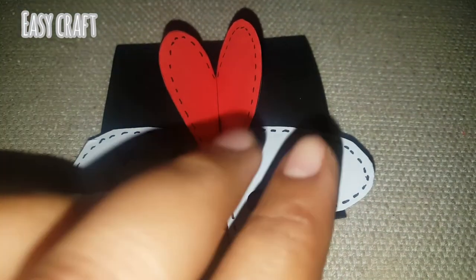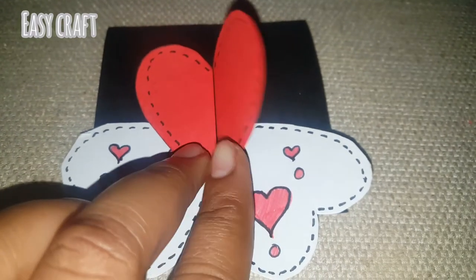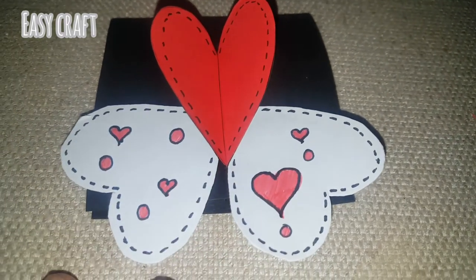Hello everyone, welcome to Meesee Craft. Today we have a hardlock message well-drenched card.